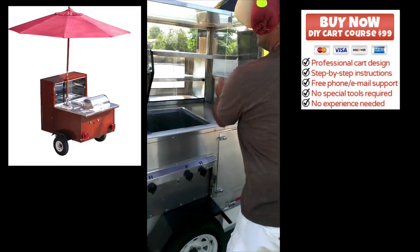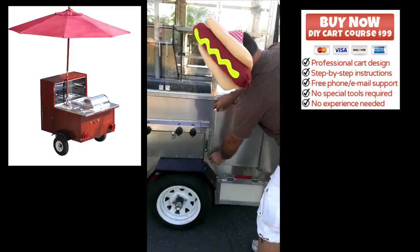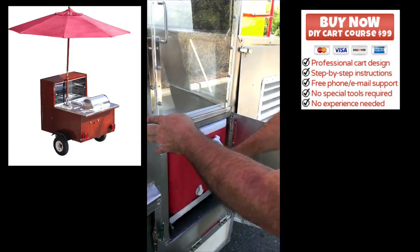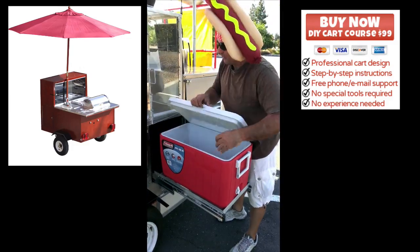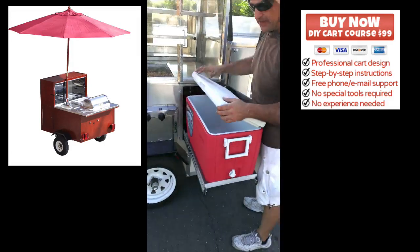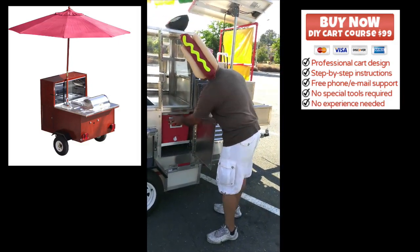Moving right along, I went ahead and built a sliding cooler to keep condiments, hot dogs, and so forth. I thought it would be more convenient to keep them in here than in my refrigerator area. It works out pretty well — it's convenient, easy to get to, and slides right in out of sight.